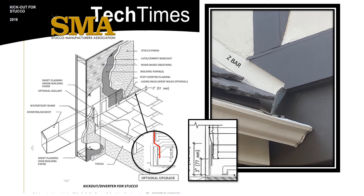The building paper laps the Z-bar and it has a three-quarter inch slope for ground and weep. The Z-bar also makes re-roofing simpler, as any new roof flashing can be tucked under the Z-bar with no need to disturb the stucco.